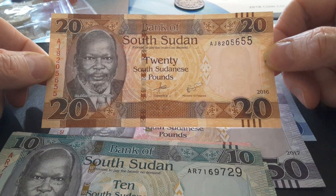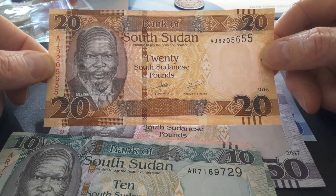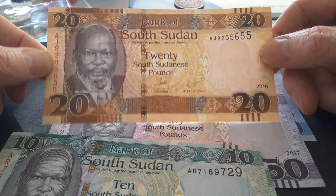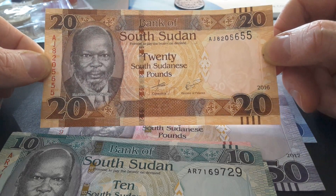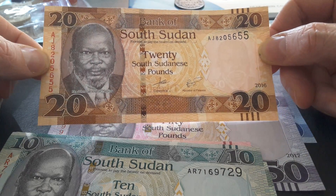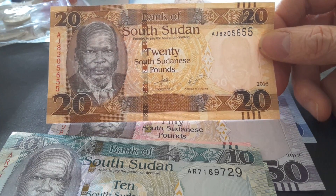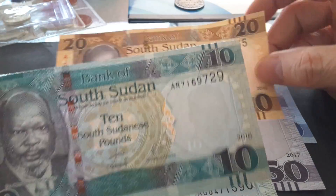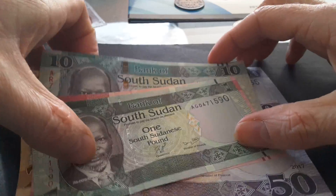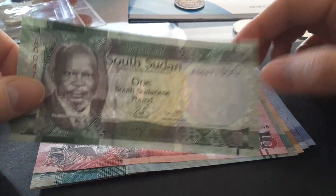When they introduced these banknotes in 2011, they actually issued a 25 pounds note which was pretty much the same size and design as the 20 pounds introduced in 2015. This gave it a one-to-five series instead of a one, one-and-a-half, and five series. Because of the high illiteracy rate in South Sudan, the denomination structure needed to be more straightforward.